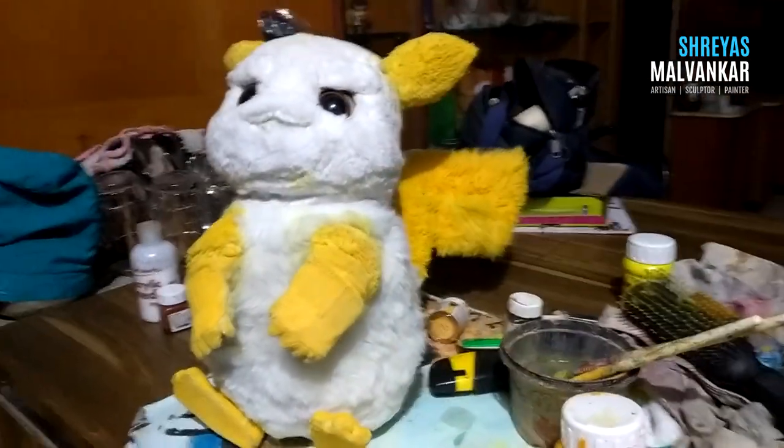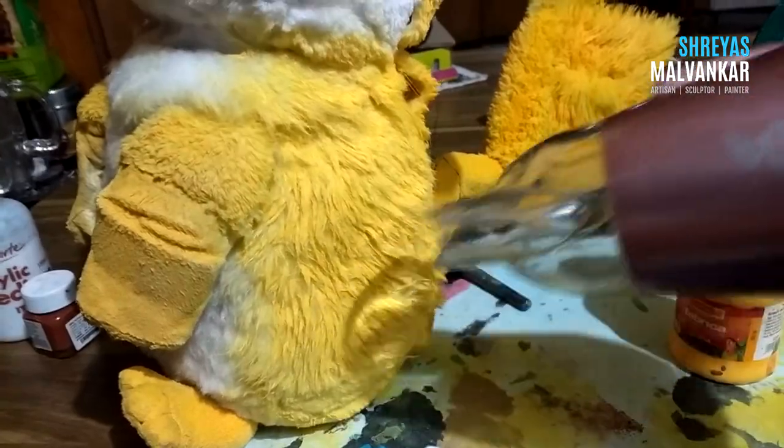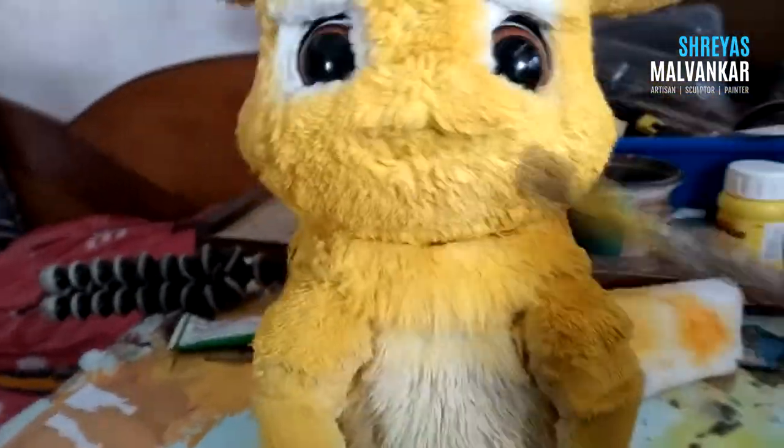I am using acrylic colors to color the fur and these colors are quite water resistant, so acrylics are the best in this case. I'm using a simple brush and a hair dryer so it can dry quickly. I'm using white fur instead of yellow because it was very hard to find the specific fur I was searching for at Crawford Market, and many types were the last pieces remaining. Also, Detective Pikachu's stomach area is white, and we can put any color on white fur very easily. The best thing that happened is the acrylic color hardened the fur and now it started looking like hair, which makes me 100% sure he is going to turn out how I want.